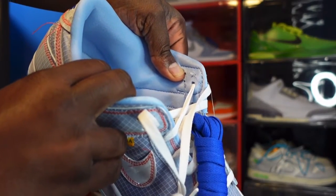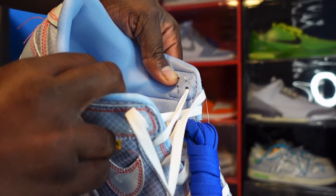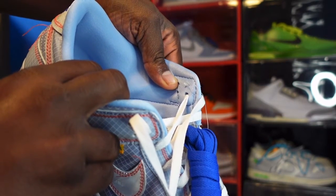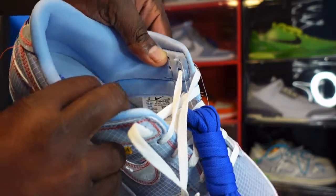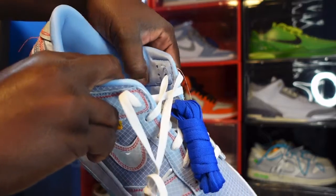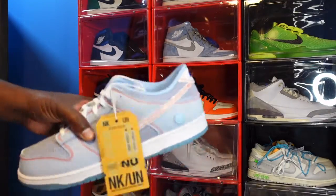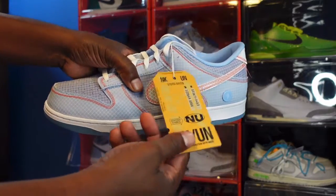Let's get to that sizing tag: US size 14, production date April 16th, 2021 to November 19th, 2021 — so about seven months of production with these.